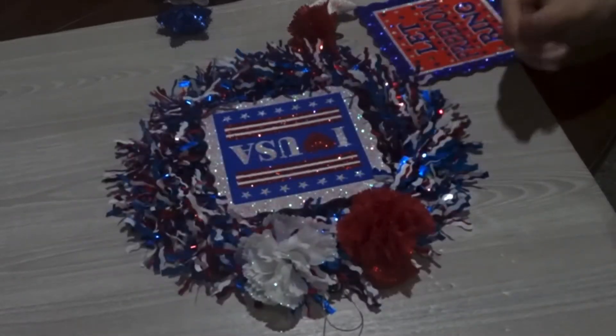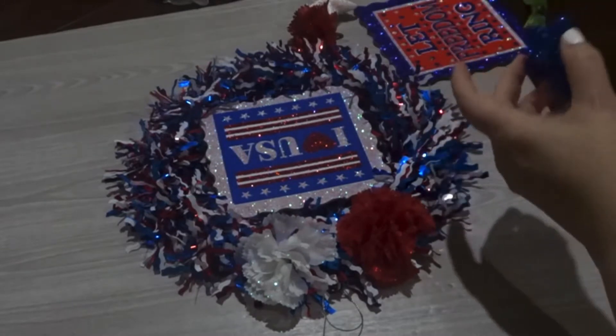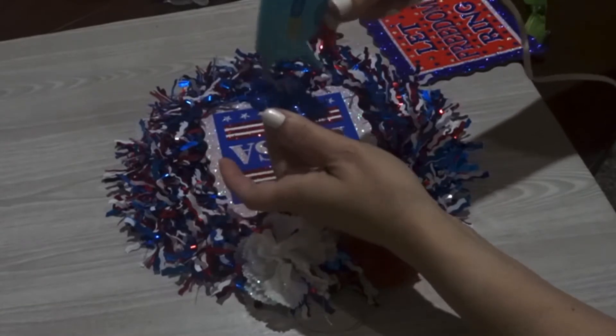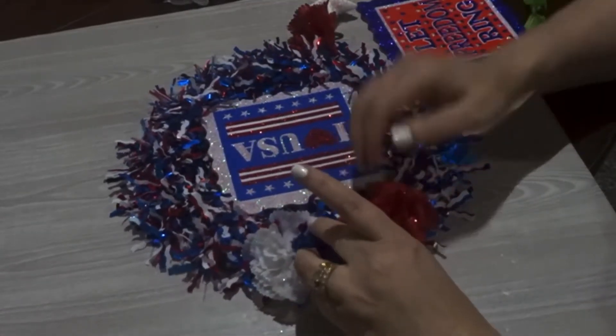Luckily on this wreath, it already had a hanging hook right on the back, right where I needed to place it to hang on the door. Here I did use a hot glue gun.